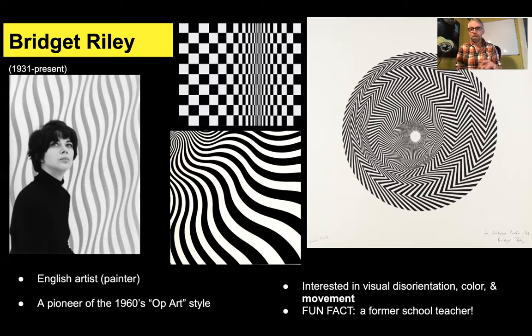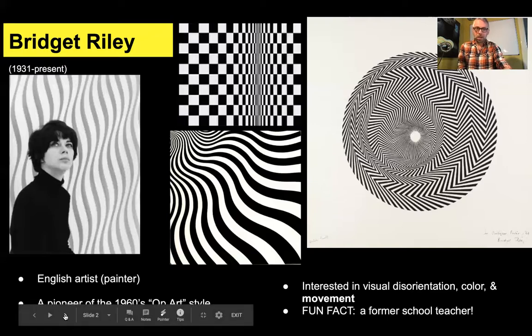And she was really interested in color as well, and suggested movement. Fun fact — she was a former school teacher. And even though she was very interested in color, all of the images we're looking at here are black and white.